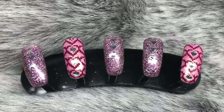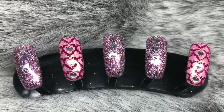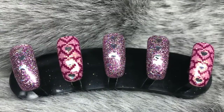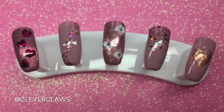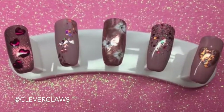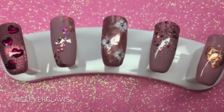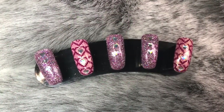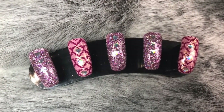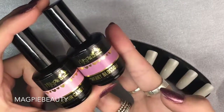Hello everybody, welcome back to another video! Today is an exciting one — I've got a collaboration video with the amazing Clever Claws, here on YouTube and on Instagram. This is the Valentine's Day set she created for you guys, so head on over to her channel — I'll link it down below. And this is the set that I came up with for Valentine's Day, so let's jump into the video.